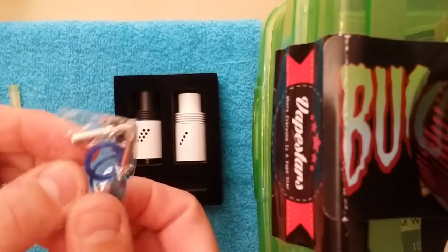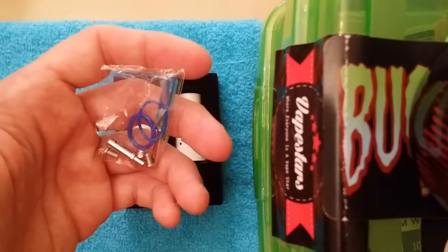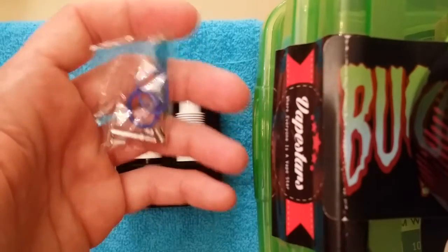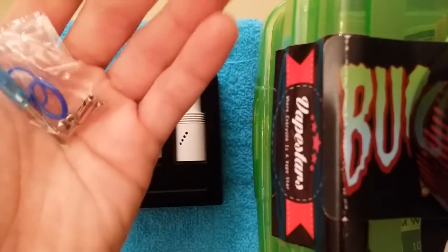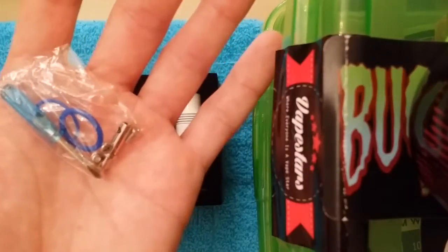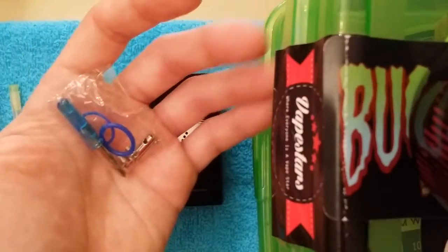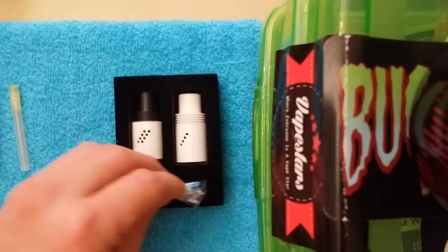You get a little baggie of extras. You get, of course, the famous blue screwdriver, along with some blue O-rings, a stainless steel center post, and three extra screws. Alright, that's that.